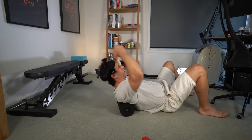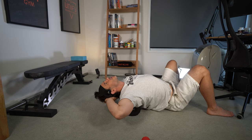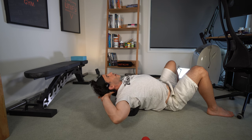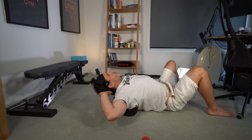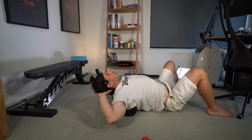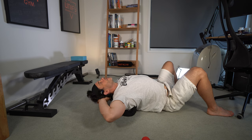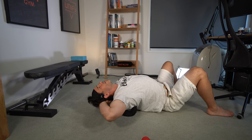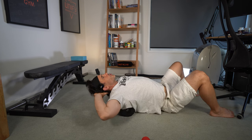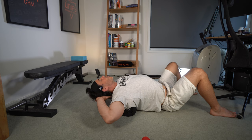The main reason I do this — I'm doing thoracic extension here — is because this is an area that when tight, when you have restricted thoracic extension and you want to do movement training like acrobatics and flow movements, or things like back bridges, it's really going to restrict your movement. It's also something that becomes really tight from all the time we spend sitting at a desk, in front of the TV, or looking down at our phone — that forward rounded posture.